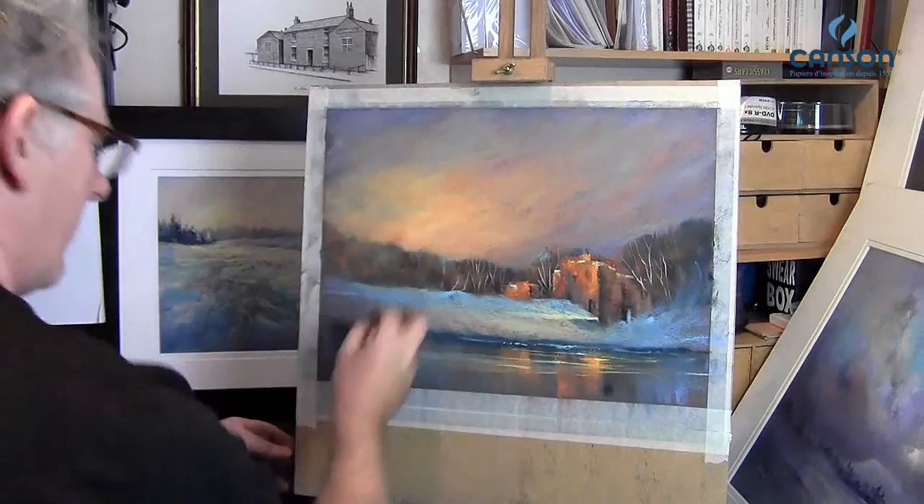If you want to try pastel paper, I sincerely advise that you try Canson Mi-Teintes — it's a wonderful, sensuous paper. My advice is to apply the pastel lightly and build up layers and layers of pastel, and you'll have a wonderful experience.